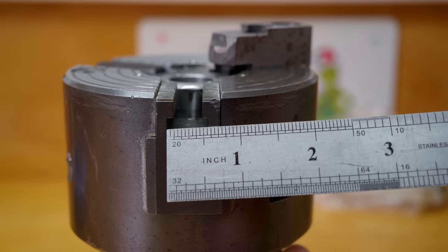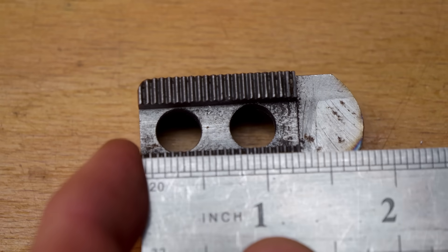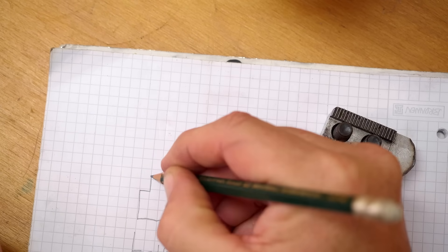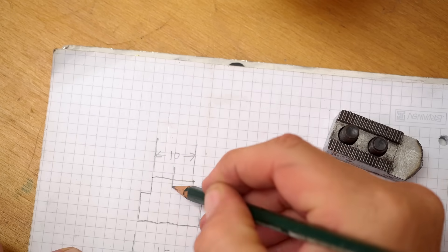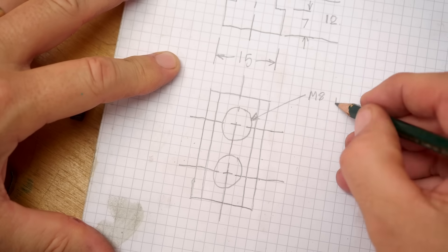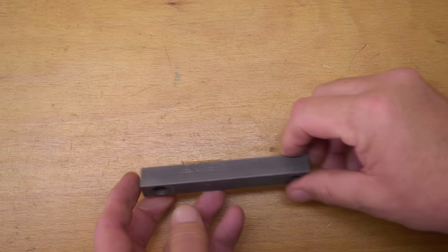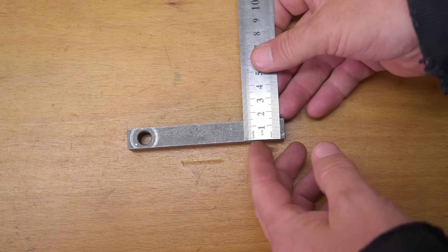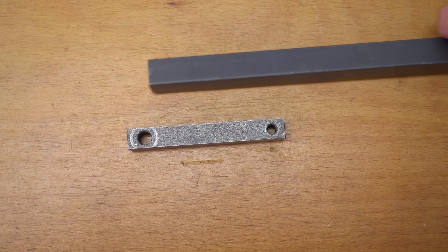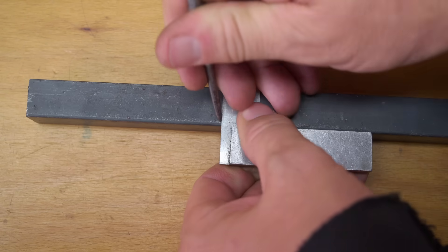I'm going to need some 15 millimeter by probably 12 millimeter square stock, about 30 millimeters long. Unfortunately I don't really have much in the way of square stock. I did find this offcut of 15 by 15 but it's too short to get three nuts out of, so I'll have to machine it down out of 20 by 20 bar. I'll cut about four inches of it to give me a bit of a kerf for the two cuts I'll then make.